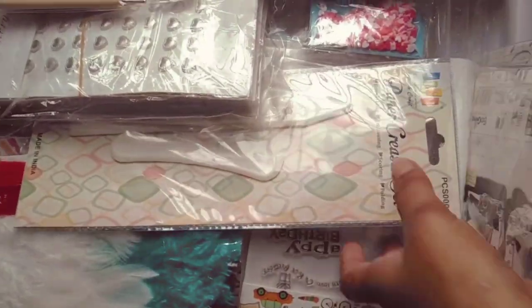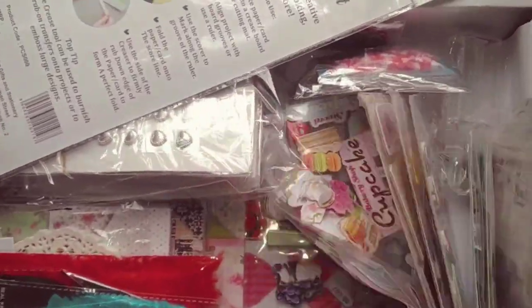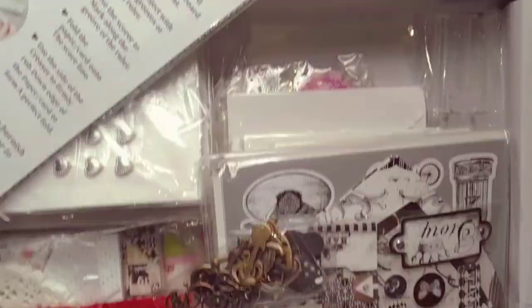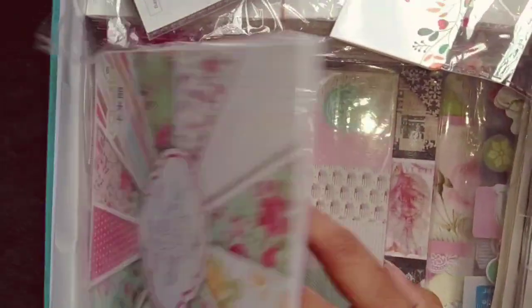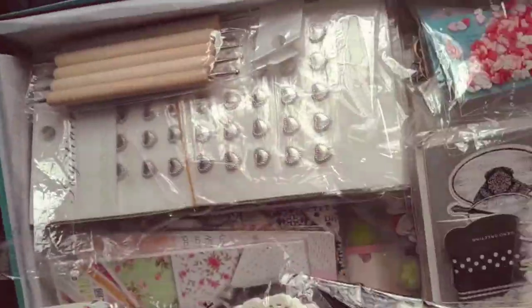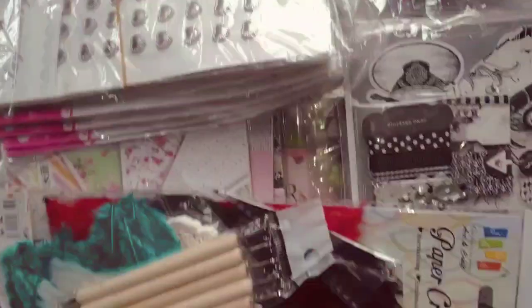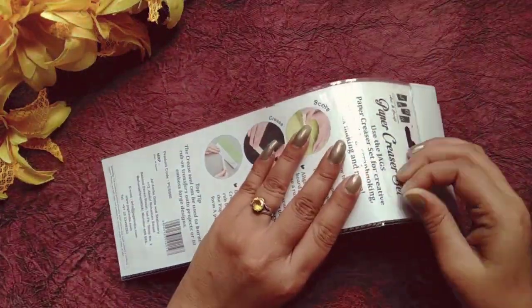Hey guys, welcome back to Mahiya Creation! I hope you all are doing well. Here I have purchased many craft materials. I had time for this purchase, so I have to share it with you. I will also share the rates and costs at the end of the video.